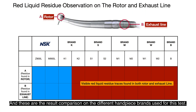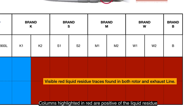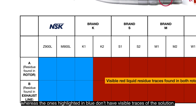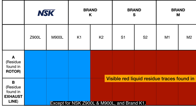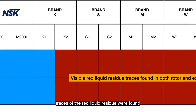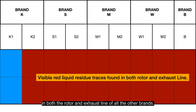These are the result comparisons on the different handpiece brands used for this test. Columns highlighted in red are positive for liquid residue, whereas the ones highlighted in blue don't have visible traces of the solution. Except for NSK Z900L and M900L in brand K1, traces of red liquid residue were found in both the rotor and the exhaust line of all other brands.